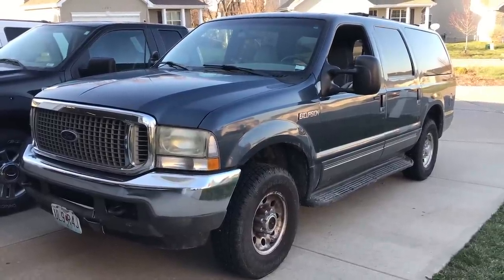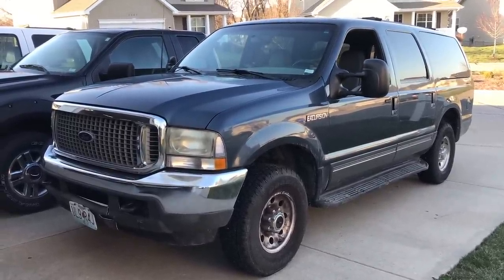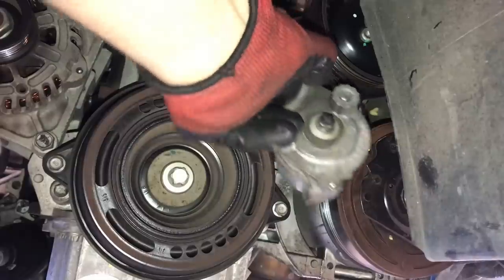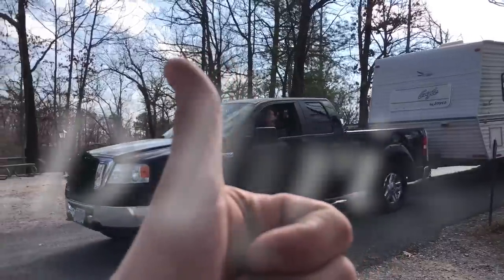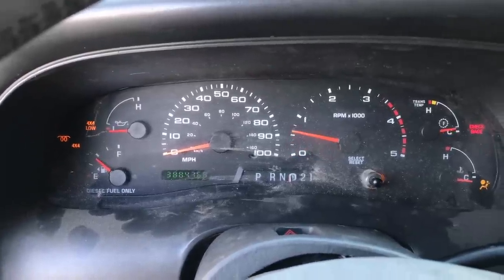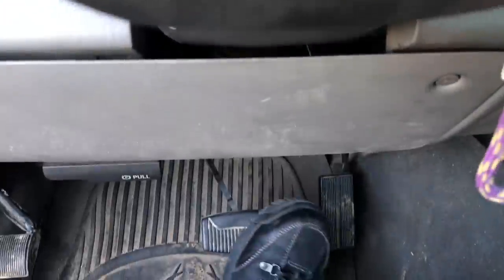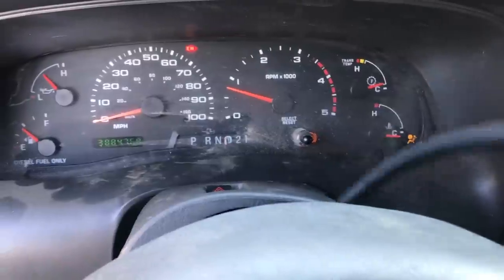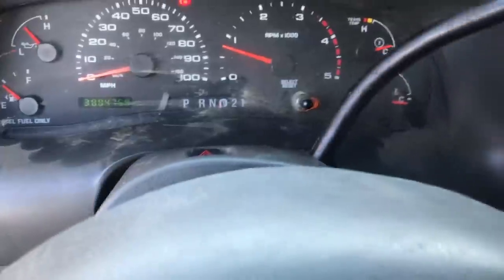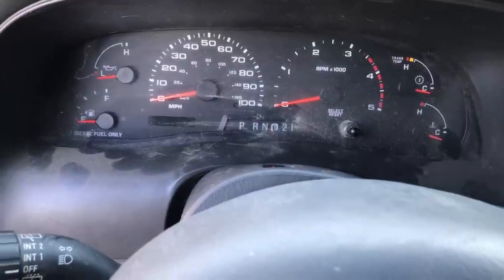We're going to take the shifter column apart and I'm going to show you how to repair this and fix it yourself. You press the brake and try to shift it and nothing happens. And as you can see, the little gear shift indicator is not lining up correctly. There is a way around this.